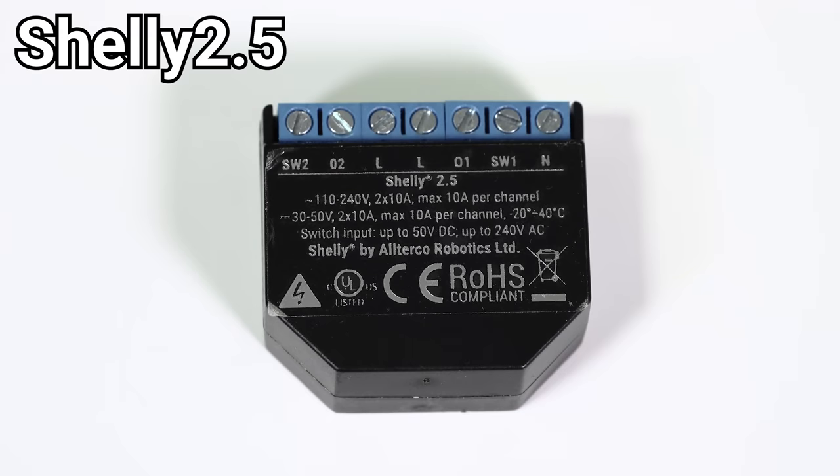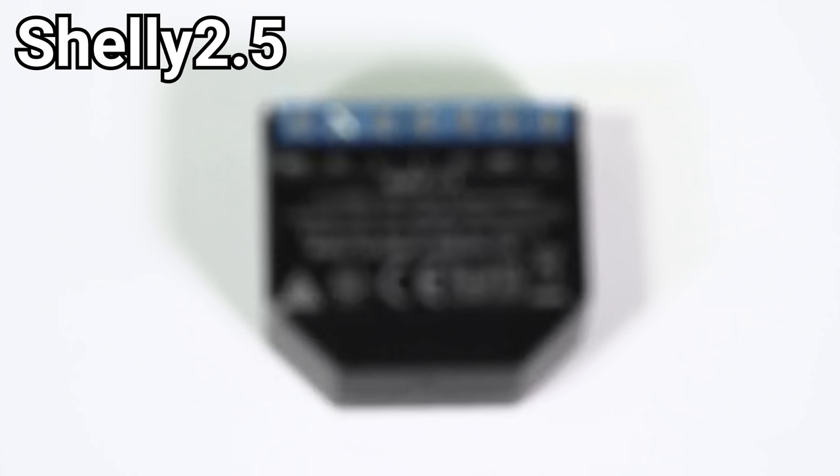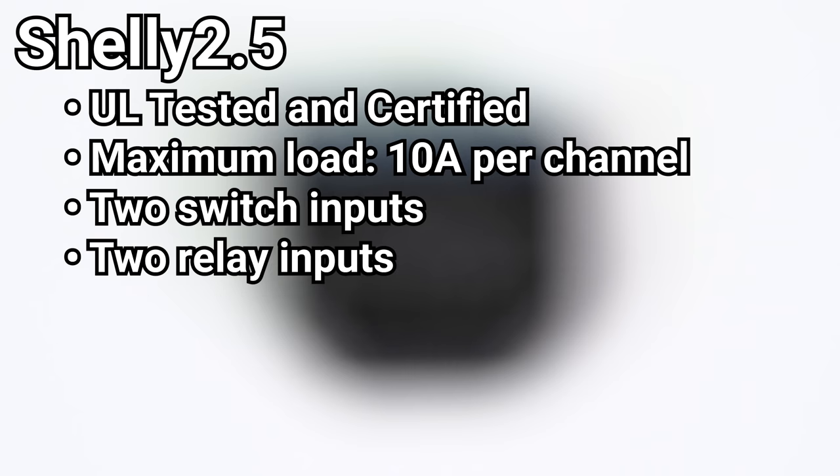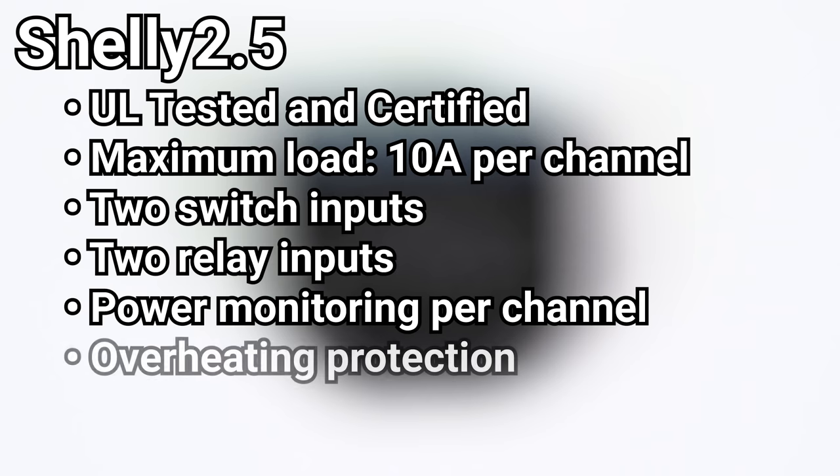If you have two switches and each circuit is under 10 amps, then you probably want to use Shelly's flagship product, the Shelly 2.5, which is a UL listed device that can be used to control two separate circuits up to 10 amps. The Shelly 2.5 has two switch inputs, two relay inputs, power monitoring and overheating protection.